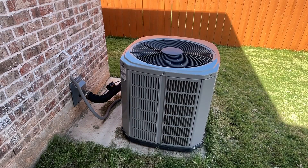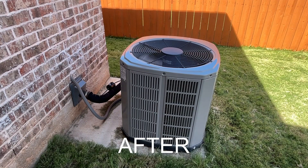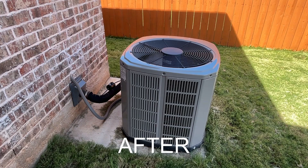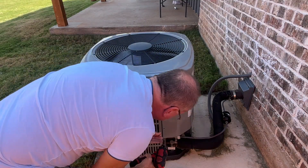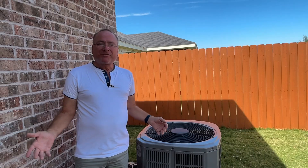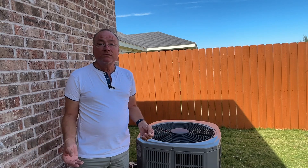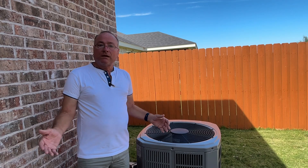Let's see how much quieter this is compared to before we installed the soft start kit. Maybe it's just a bit quieter, but not a lot of difference. So all we've got left to do is close this thing back up. That's all there is to installing one of these soft start kits — it took me about 15 minutes. The kit itself costs about $400. It's a little bit pricey, but compared to the cost of a new condenser unit, I think it's worth the investment.